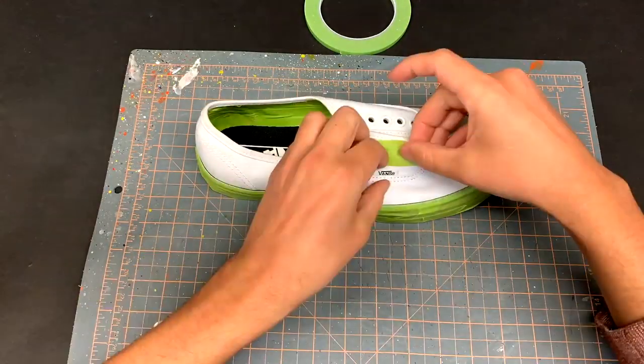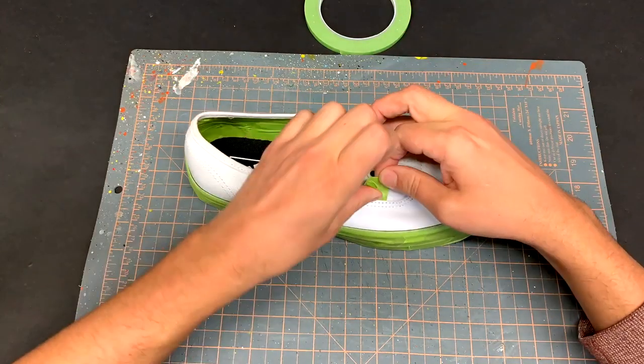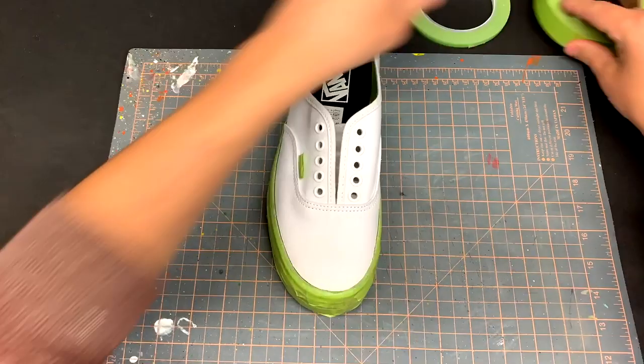I take a small strip of one inch tape, wrap it around the Vans tag. I use my nail to press the tape to itself above the tag and then cut off the excess tape.